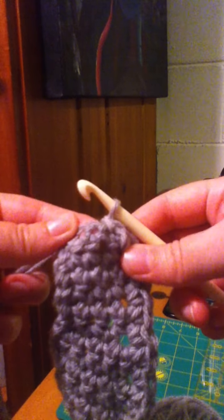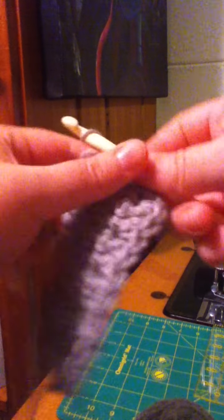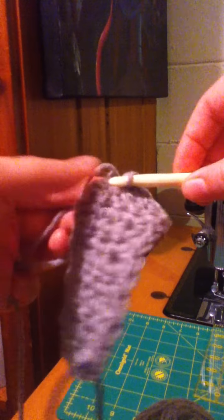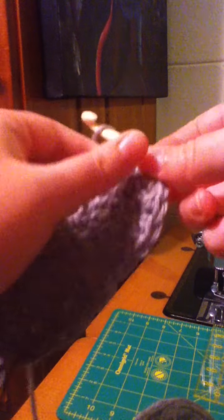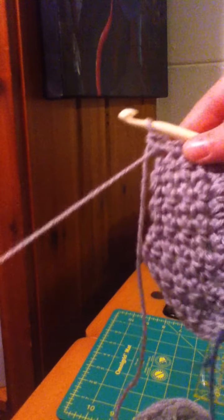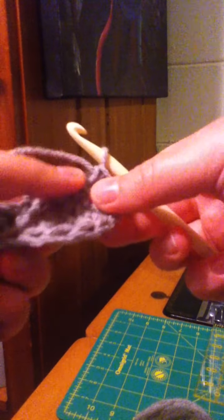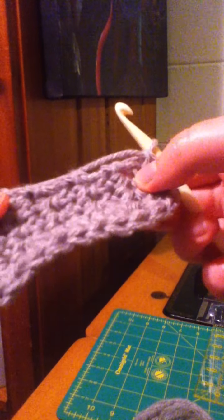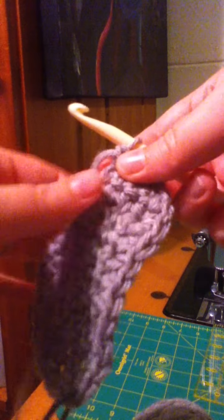Again, just find whatever holes you think you can work into — that was one, two, three, four. Now you can see I've come up to that tail that we had when we started. If I was doing this for my own project I would just crochet right over that — you can skip it and just tuck it back — but I'm going to crochet it right into the piece.